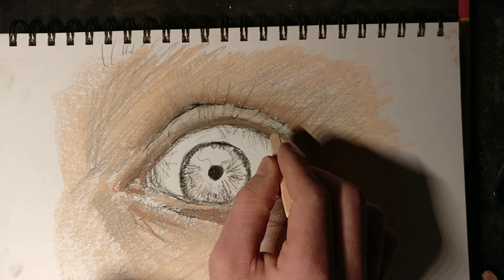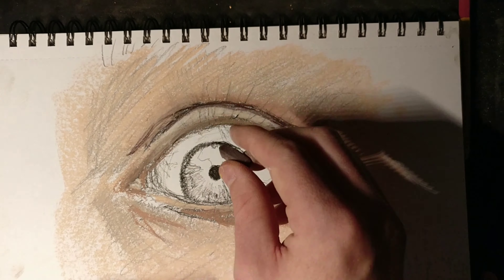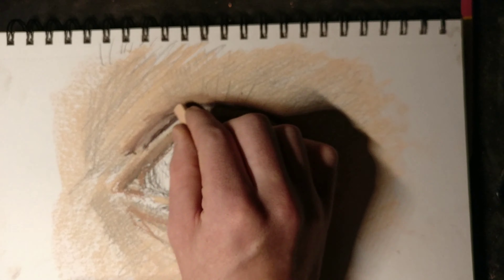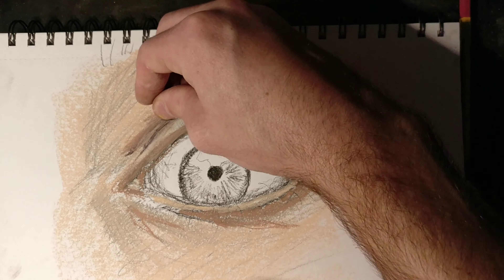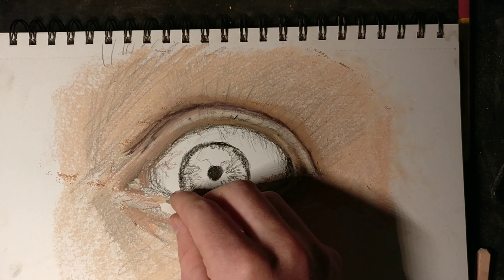I tend to use white as a blending tool, or if it should be lighter than it actually is, I can go back with white to maintain that color but just make it brighter. Now I'm using my third darkest color as the darkest shadows of the whole drawing. I'm using it for the crease where the eyelid is, and then I'll go back and whiten up the top eyelid so it demonstrates that the light is hitting there instead of there being a shadow. A lot of people don't know exactly where to shade, so they shade wherever and it makes the drawing look not as good as it could.